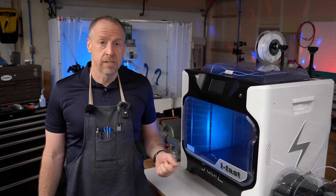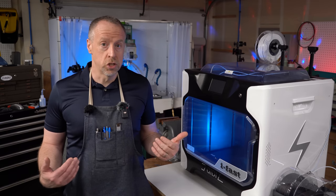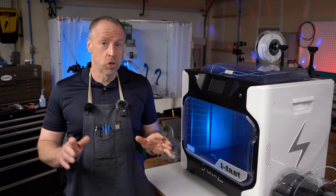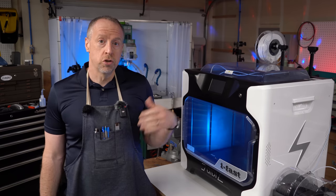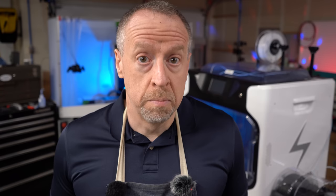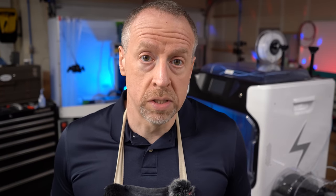I have spent the last six weeks putting this machine through its paces for my particular applications, and today I will share what I've learned. This is not going to be an endorsement saying that you should buy this printer for your application, but I'll show you how it's working for mine, and if you need to do something similar, this might be a good choice for you. Buckle up — this is going to be a deep dive, and there are chapter marks if you want to skip around.